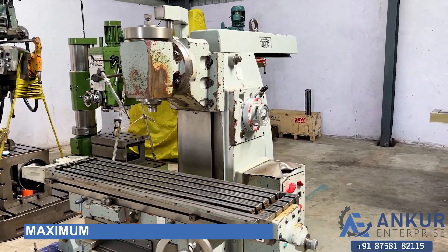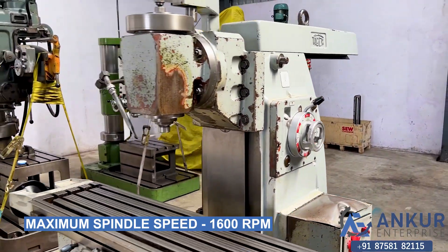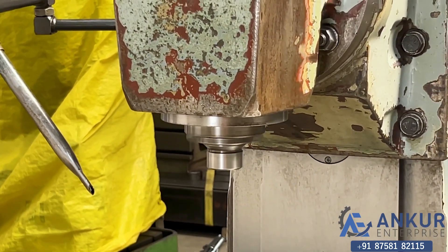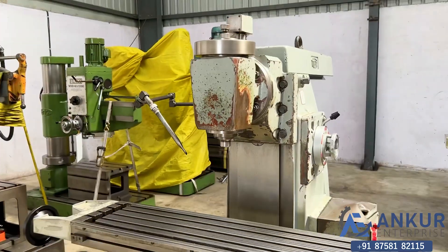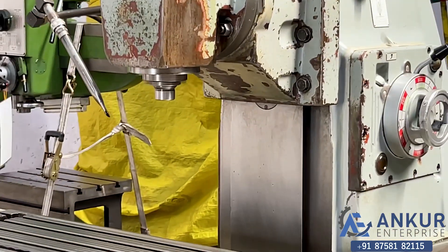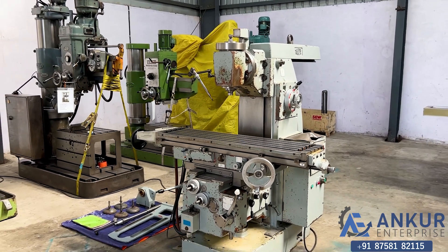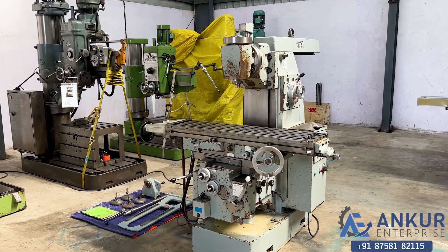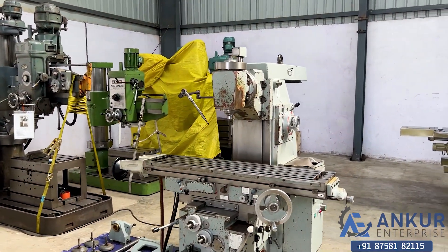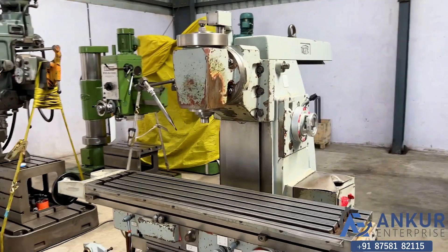Working at its maximum spindle speed of 1600 rpm. As you can hear, there is no extra noise from the spindle, even at its high rpm. The spindle has no major noise. The overall working condition of the machine is excellent. All the functions in the machine are working perfectly alright.